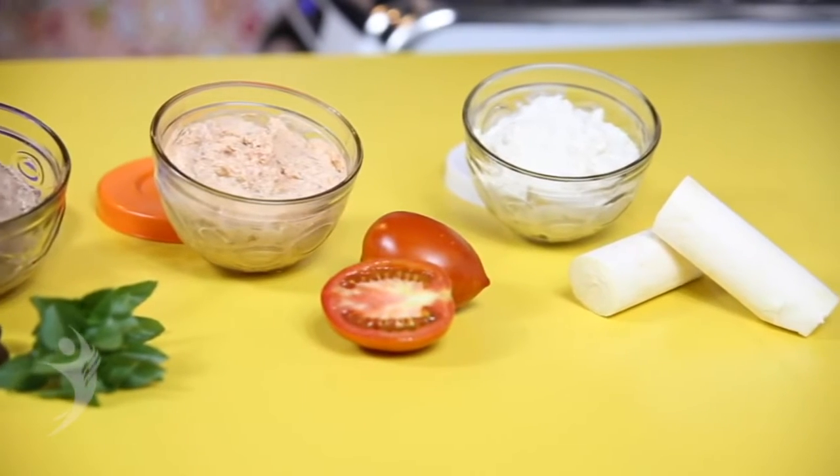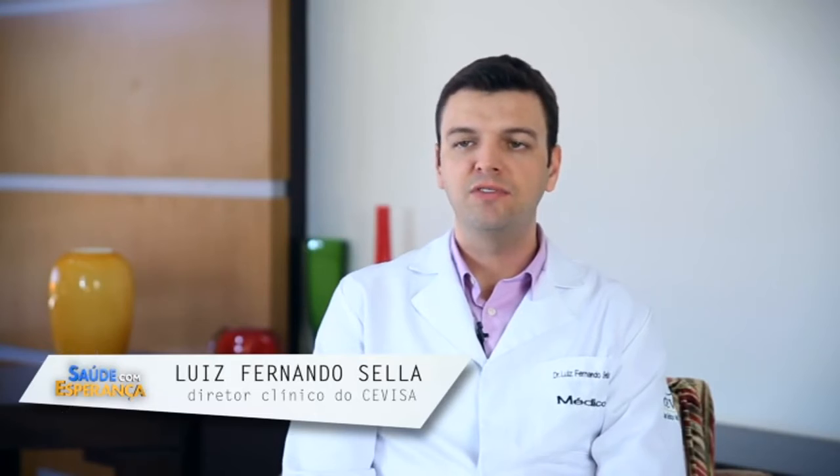O uso de molhos e patês na comida, como o ketchup, a maionese, a mostarda ou até mesmo molhos prontos para salada, não são recomendados para a saúde, pois muitas vezes têm gordura na sua composição, como é o caso da maionese. O ketchup, por exemplo, tem muitas especiarias, vinagre e pimenta do reino, que muitas vezes irritam o nosso estômago.